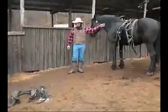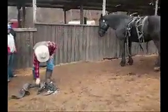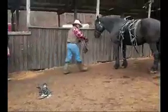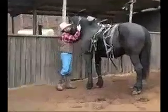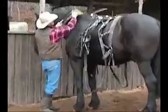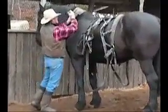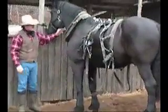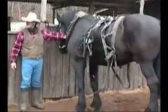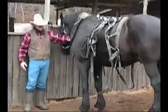Now we've got the harness laid up there. We're going to put the collar on next. Now on the collar, the adjustment should be a hand's width between the neck and the collar. You don't want it too tight. You don't want it too loose neither. A hand's thickness right here.